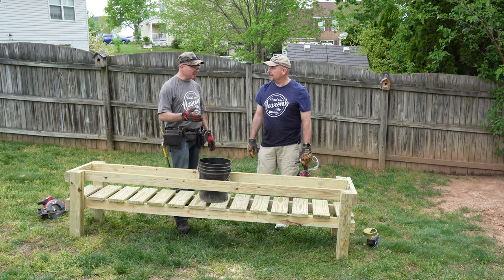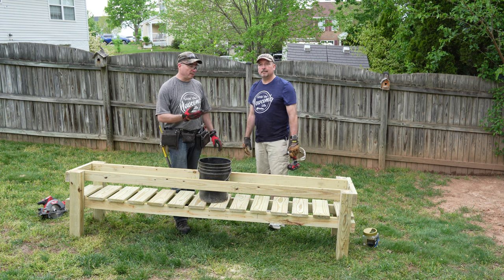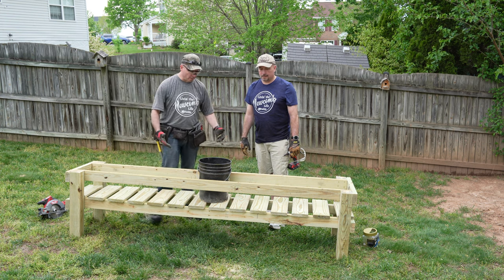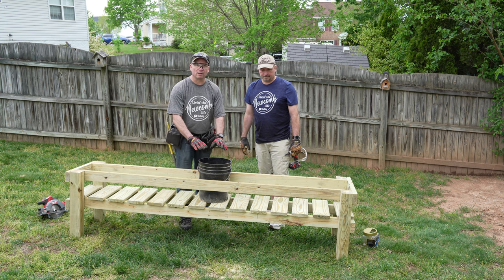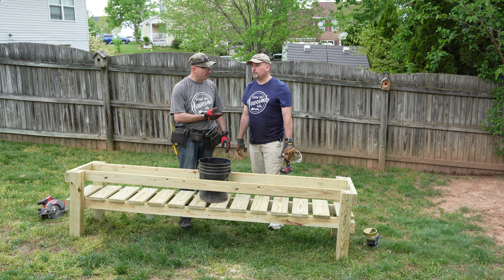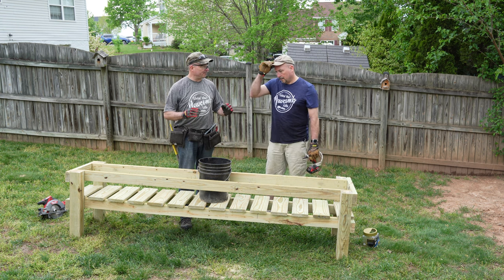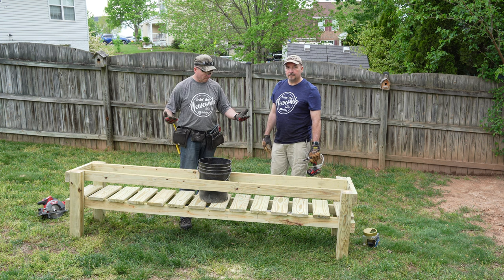This is Gary's 5-gallon bucket grow table. The only difference between his and mine is my 4x4 legs are 18 inches and his are 24, which allows the base to come up a little bit farther so you are not bending over as much. Gary has larger dogs than I do and this is going to be sitting out in his yard, so raising it up a little higher gives them an edge to help keep the dogs off the plants.